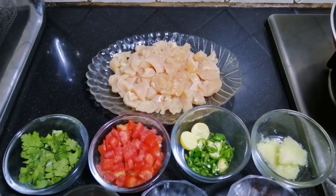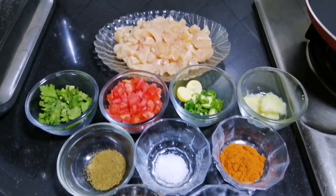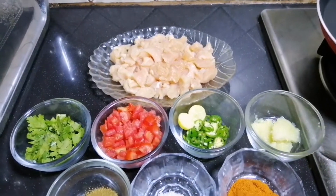Assalamualaikum viewers, welcome to Kansas Cooking World. How are you all today? Today I am making a spicy chicken tawa boti.